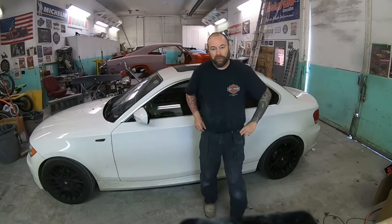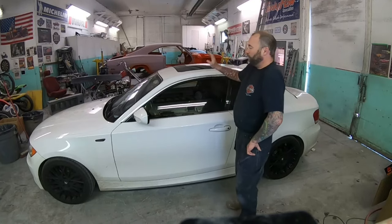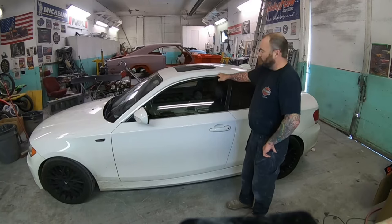Hello everybody and welcome back to the world-famous Midnight Paint and Body YouTube channel. In this video we're going to be blacking out the trim on this BMW 128i.